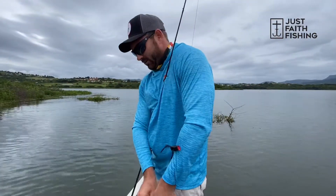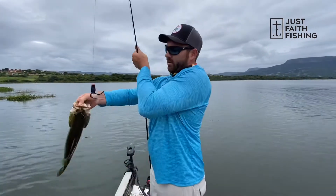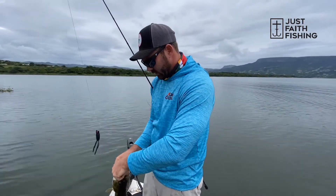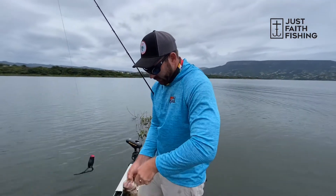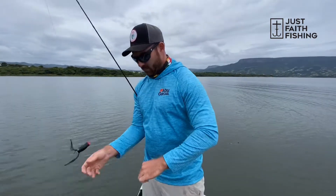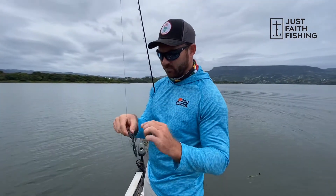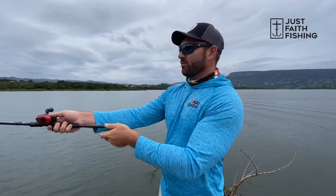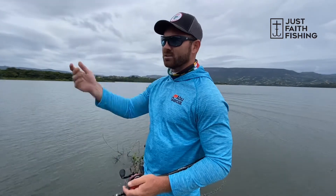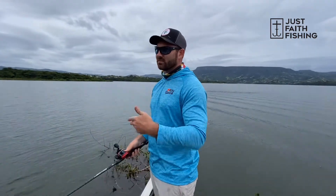So as I was saying, I'm using the Sunline FX2 braid at 60 pounds. The reason why I have 60 pounds and not 30 or 40 is because I want to get away with the highest strength of line I can while still having castability. With this baby popping frog, I use a 60-pound FX2 braid. The reason I want a fast gear ratio reel is because when I cast it out and I'm working one patch of grass that might be 40 yards out, I can quickly get the bait back to make the next cast. A 10 gear ratio reel gets that done — there are a lot of benefits to fast gear ratio reels.